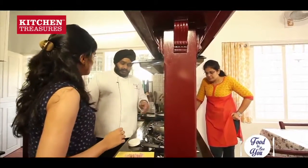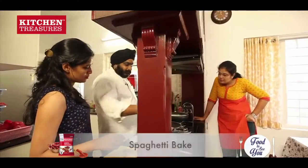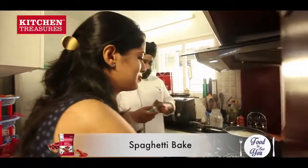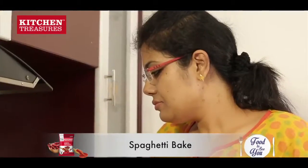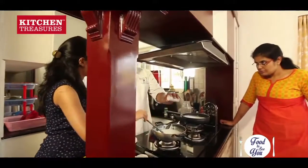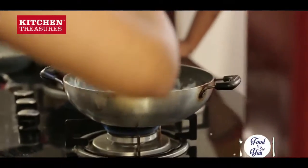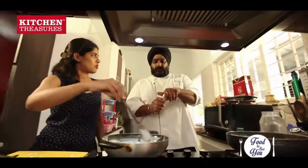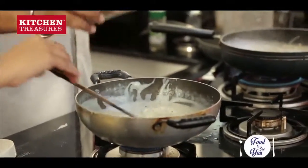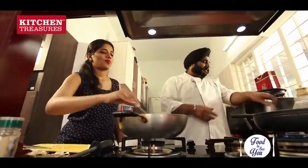And we will add the milk. We will add our chicken also in this so that it gets cooked and will give the flavour also. If we have cream, we can add a little bit of cream. Cream would give it a nice rich effect also. We can add a little bit of cheese — any normal cheese. Usually we add Parmesan in the hotel, but at home we can add that normal cheese.